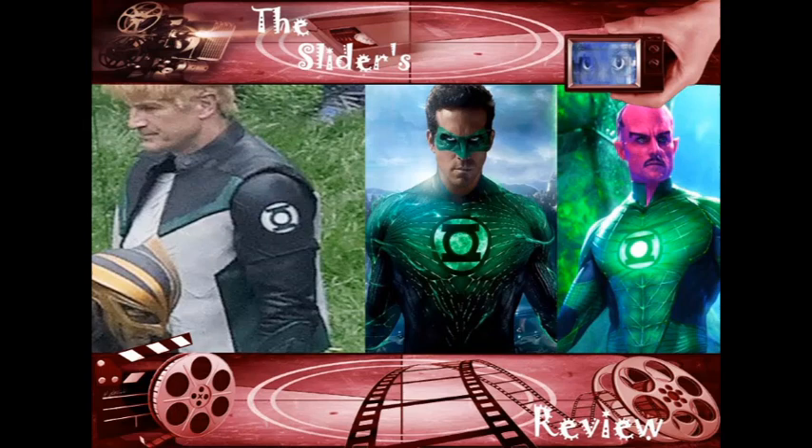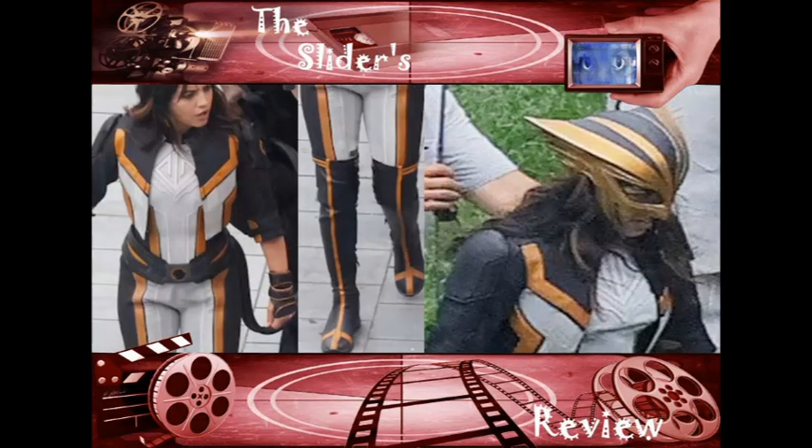A lot of people didn't like that movie but they've come around now. It's so embarrassing when you look at Guy Gardner's suit in comparison. I've seen some people say, 'Well, maybe they wore other suits earlier in the movie but now they wear these suits.' Stop using that excuse. Just admit that these suits look terrible and we can all move on.